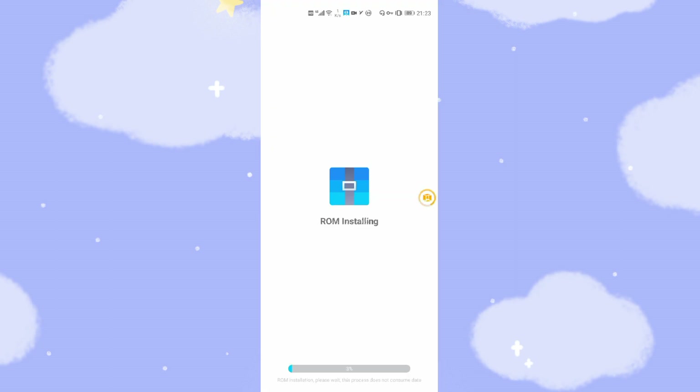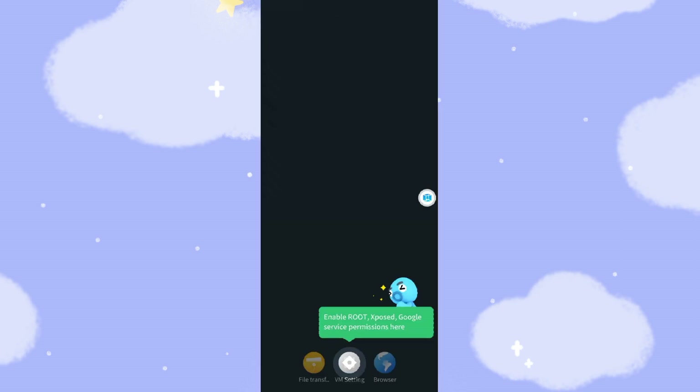Now it's installing the ROM. Because we already downloaded and installed the virtual machine, there's no data usage for this — it just installs the ROM embedded in the application. Wait a few seconds to finish the installation. Now it's booting up the virtual machine — it's very fast. There are some instructions about enabling root and Xposed settings.